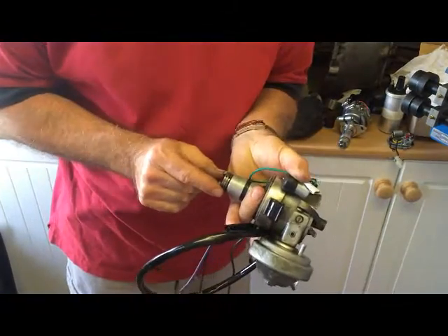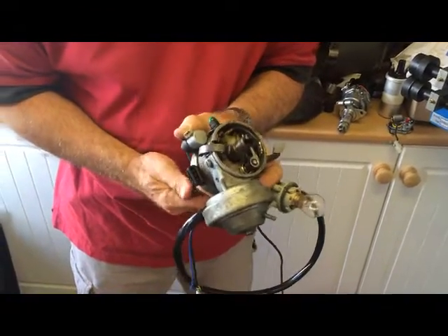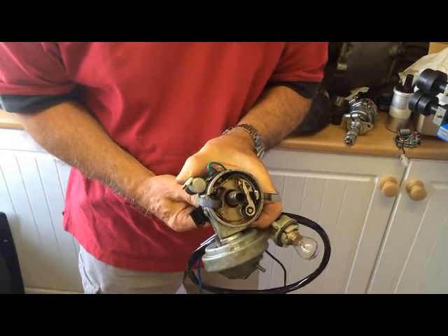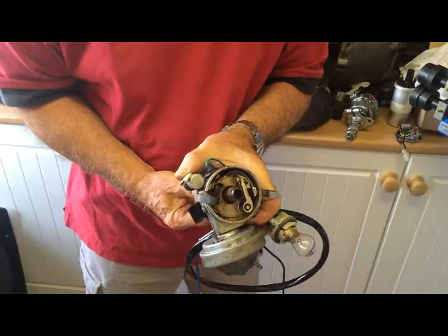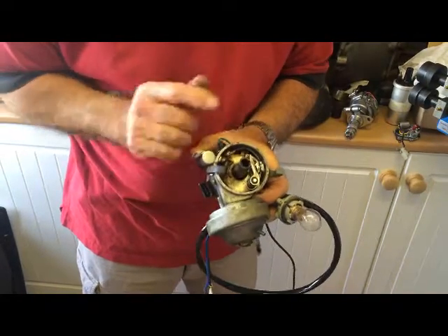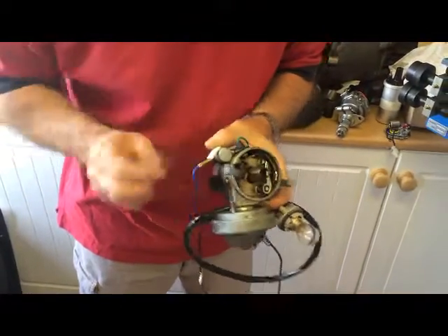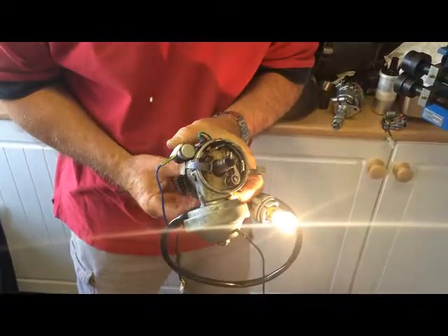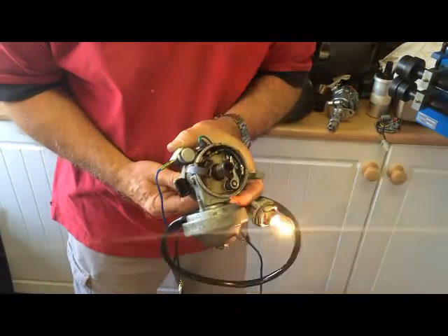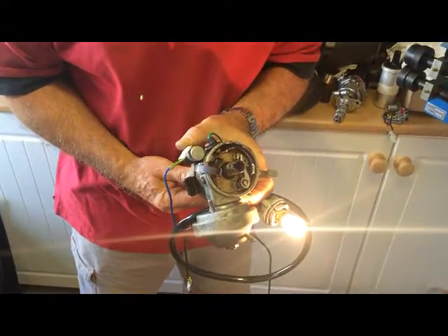It's driven mechanically from the engine at half speed, so as the engine turns it makes a cam. This is off a four-cylinder car, so there are four lobes on the cam and it opens and closes the switch. So you can see what's going on I've rigged it up — as it turns it brings on and off the switch, and that's all it does. It's a simple switch inside a distributor.